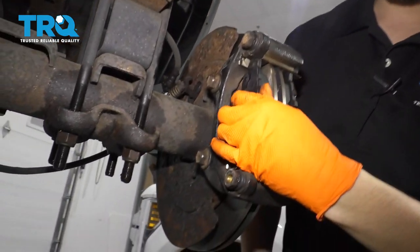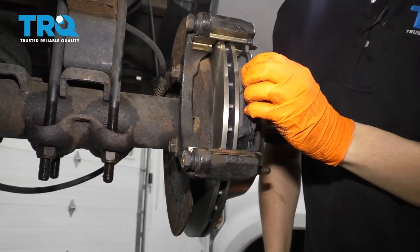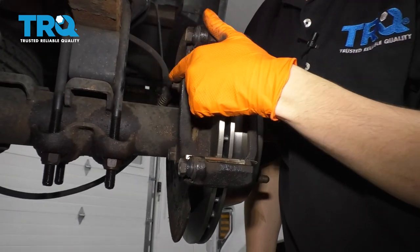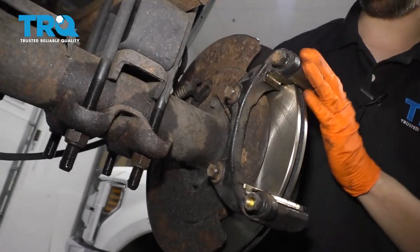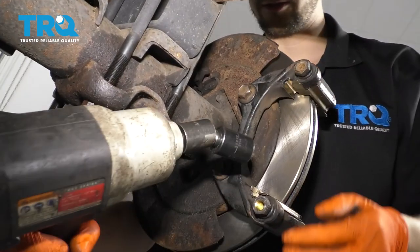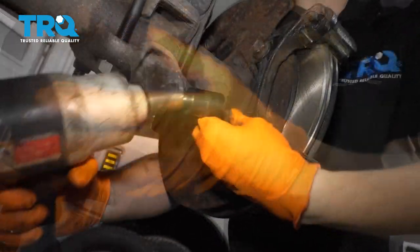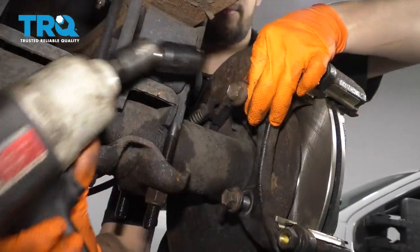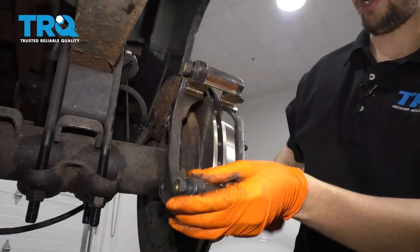The next thing is to remove the pads and set those aside. Once those are off, you can remove these two 18 millimeter bolts — that'll remove the bracket from the axle tube. Leave that in just a few threads, then remove the two bolts and remove your old caliper bracket.